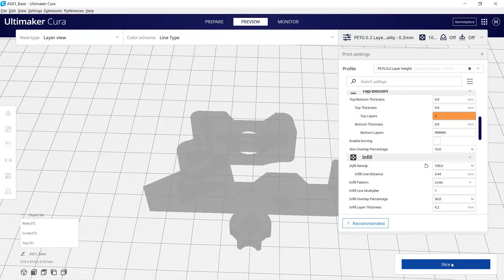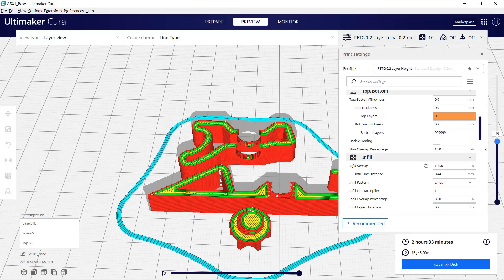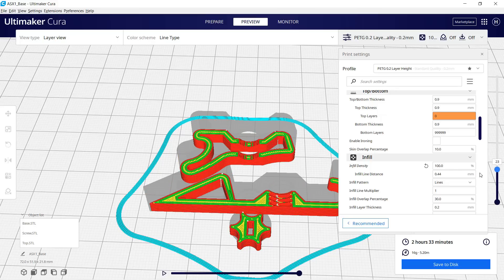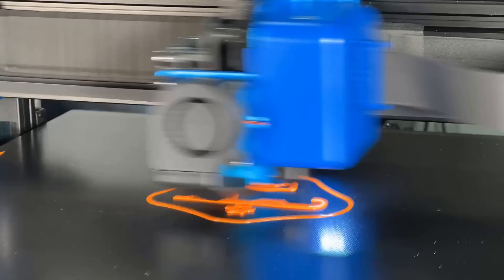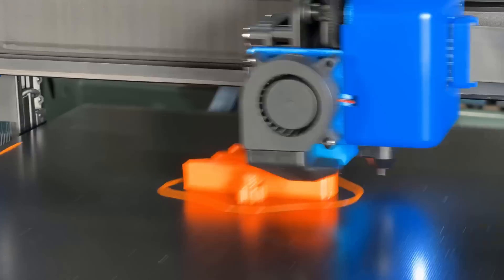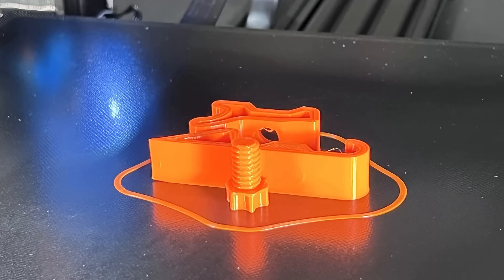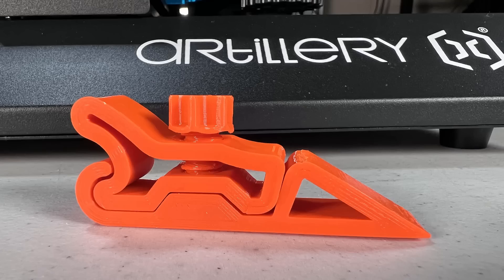If I use 100% infill, it will take 20 minutes more, but I think I will just go with 100% infill to make sure they are durable, as I may apply some force when sanding. The parts look beautiful. The screw can fit with a little bit of force, and it's totally usable.